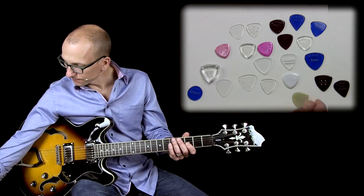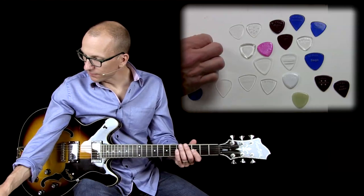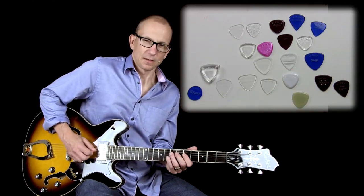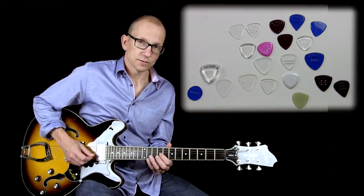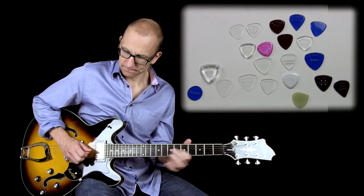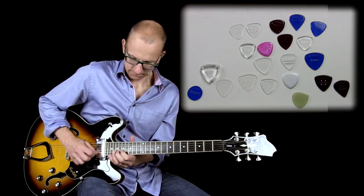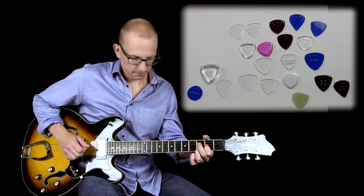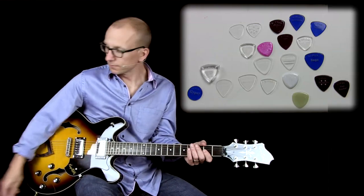I like the shape of it. It's a little bit more rounded and it seems to suit my style of playing, so I dig that one for sure. Now these red and pink ones here are pretty much the same but slightly thinner — the pink one is slightly thinner, but very similar. These colored ones to me sound a little bit different than the clear ones. I'm not sure why, but kind of a rounded tone, I guess you could say.